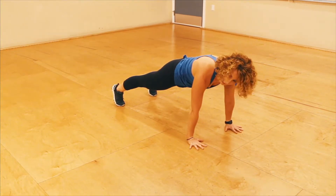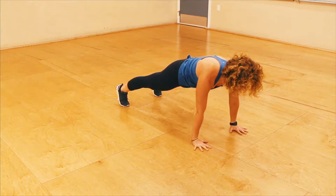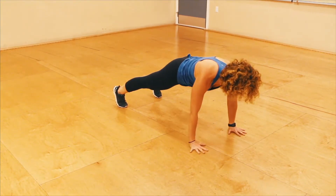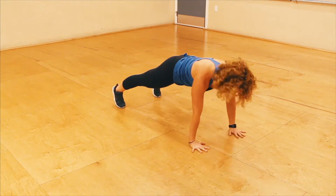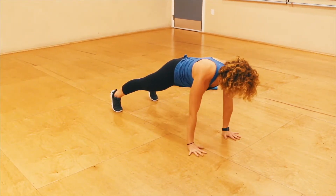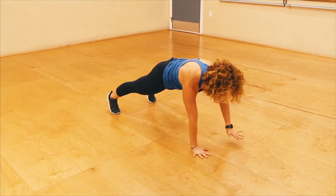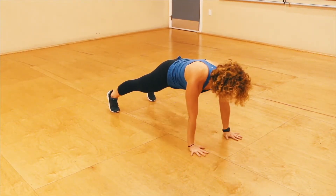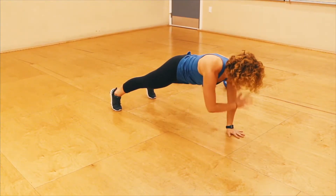Neck is nice and long. Tight quads, tight glutes, tight inner thighs. From here, you're going to tap right hand to the left shoulder, left to the right, without moving those hips — finding that stability. Up and down. You're here for 60 seconds. If 60 seconds seems too long, make it a little bit shorter — maybe 30 seconds, or 20-second intervals with 10-second rest. It's really yours to customize.